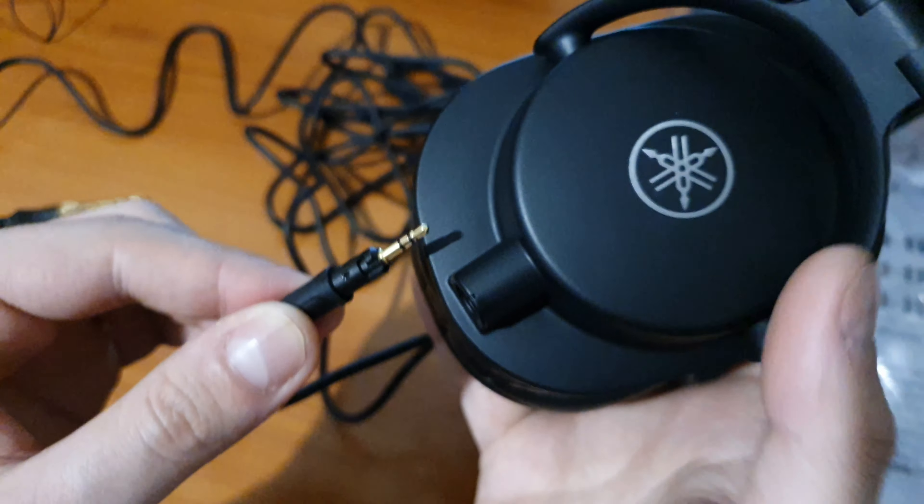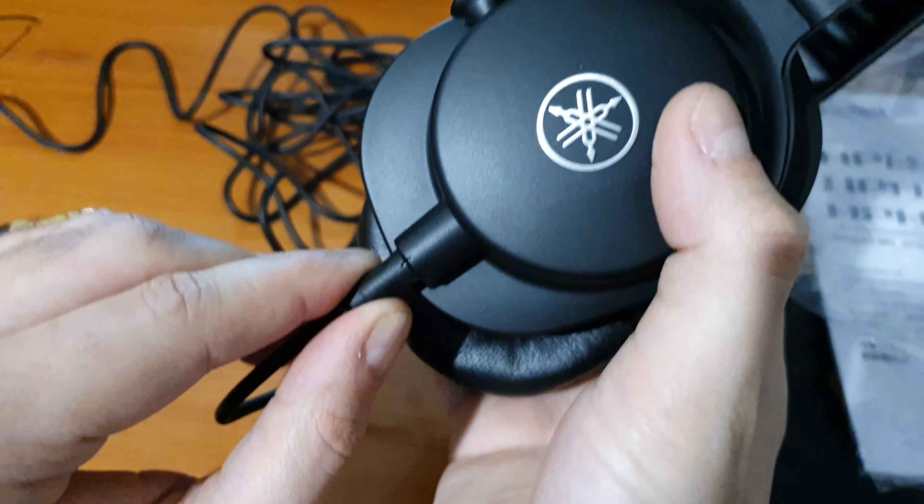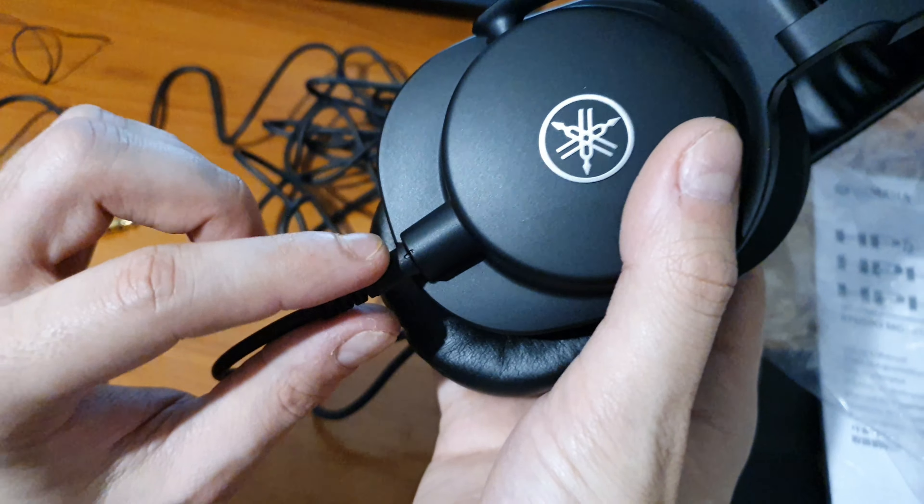This is the Yamaha HPH-MT5 Studio Monitor Headphones — a review and unboxing.